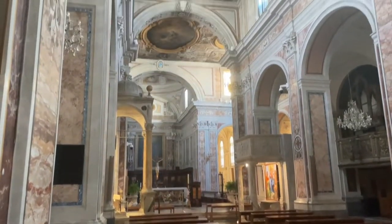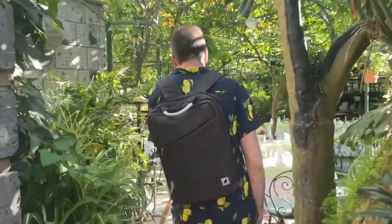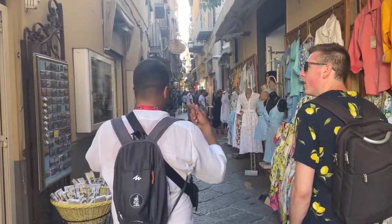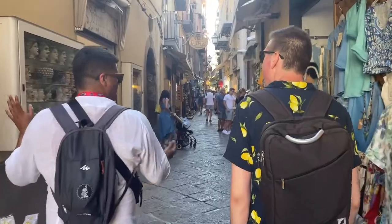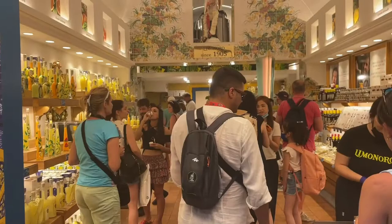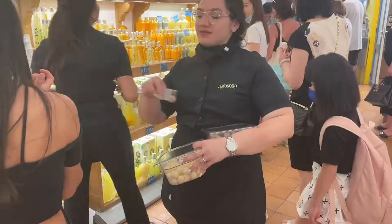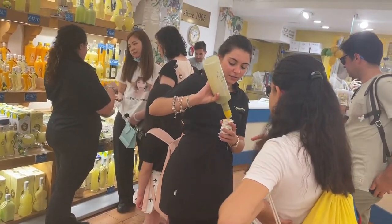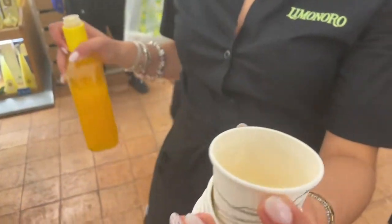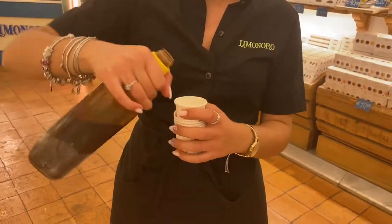Rinaldo walked us through some ancient cathedrals and even gave us a private tour of an upcoming restaurant built entirely within a lemon grove. We continued through the downtown streets and got gelato for the second time that day — totally worth it. The final stop on the tour was a family-owned shop where we sampled cookies, truffles, and every alcohol under the sun: limoncello, meloncello, pistachio cello, and even a black licorice flavor, which really shouldn't be a thing.